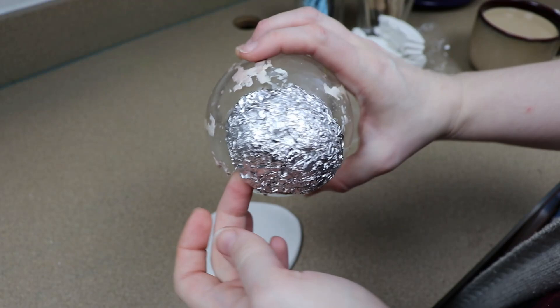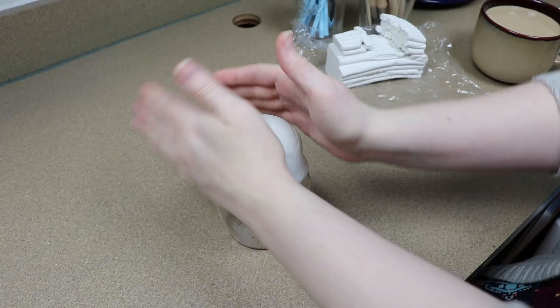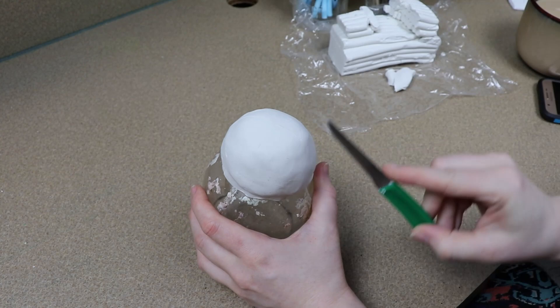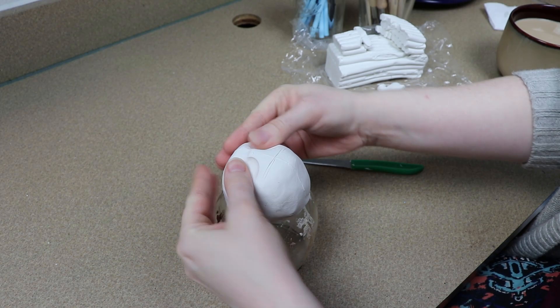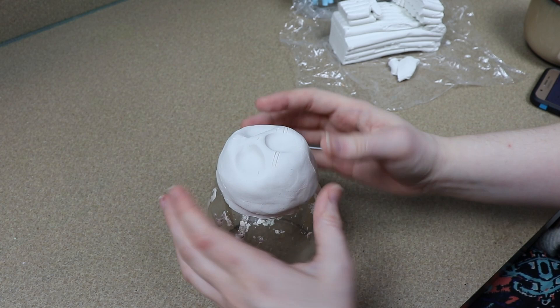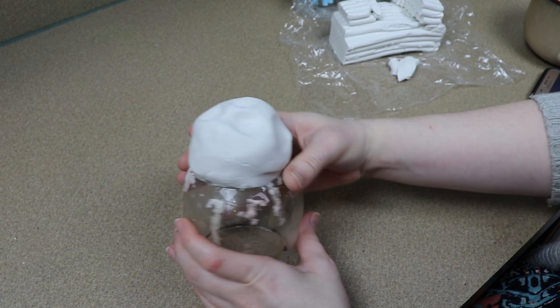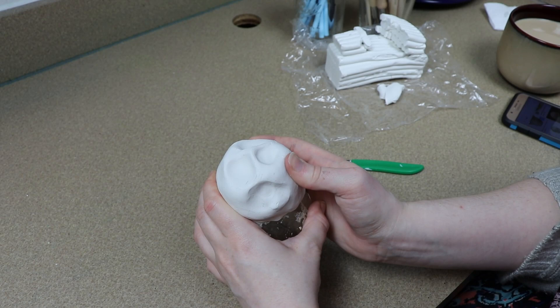I'm going to be making a human-ish type skull for the first time. I've done creatures before but never a really human-type skull. I'm starting off with a lump of tinfoil — more of a flatter, almost ball-like shape — and I'm just going to get this covered in clay, then mark out where the eye sockets and the little hole for the nose will go. I'm going to go without a bottom jaw for now and may add it later.